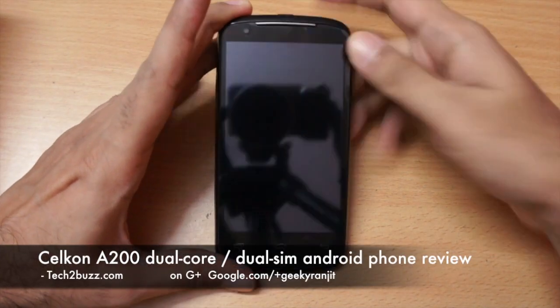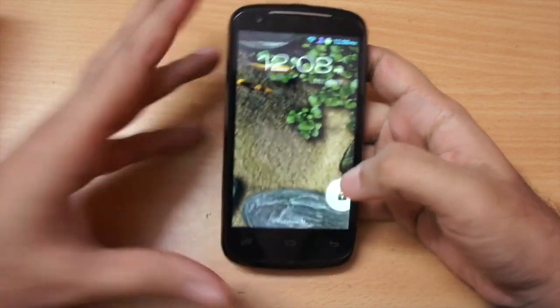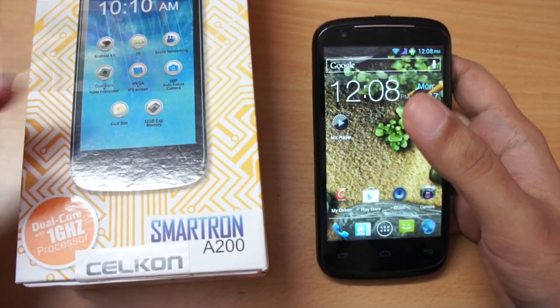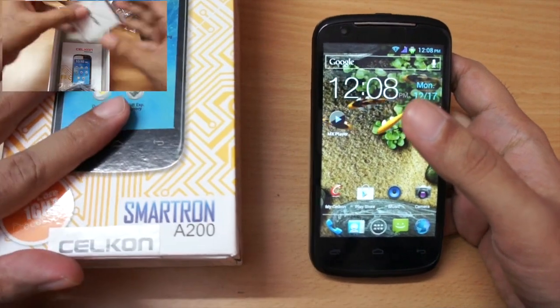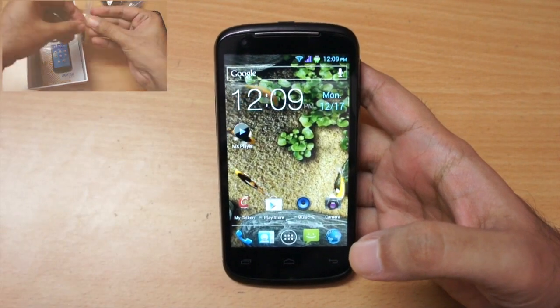Hi, this is Ranjit from tech2bus.com and in this video we're going to do the full review of the Cellcon A200 Android phone. I have already done the unboxing of this phone, so if you want to know the general overview and what comes inside the box, check out that video.